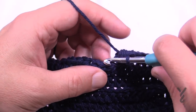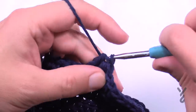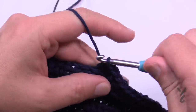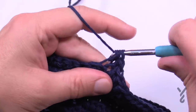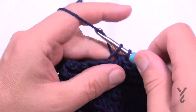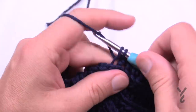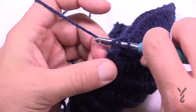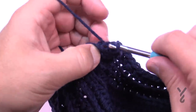Then half double crochet in each of the next seven — 1 through 7. Coming to the other side, the next four in a row are single crochets — 1, 2, 3, and 4 — and then finally the last two are slip stitches. Do not fasten off and do not turn either.